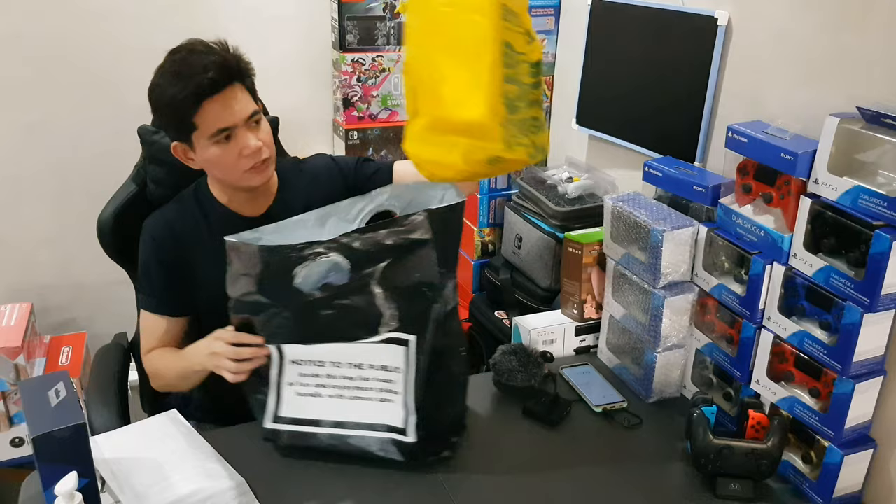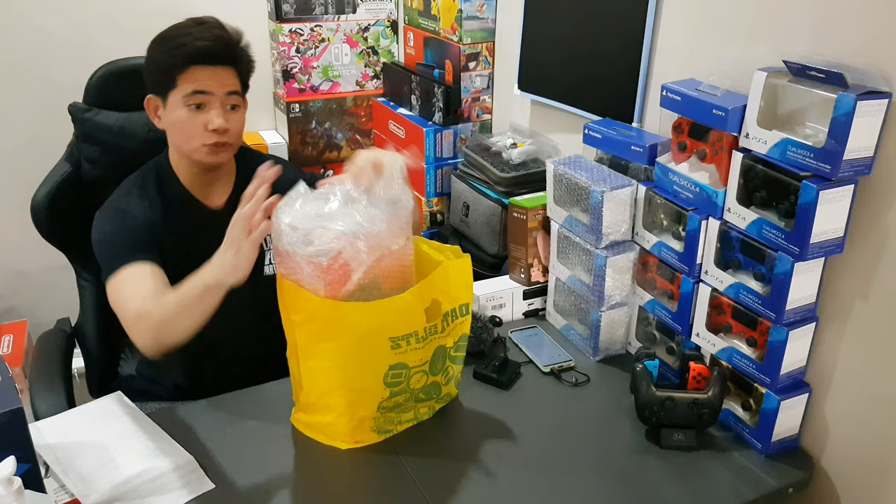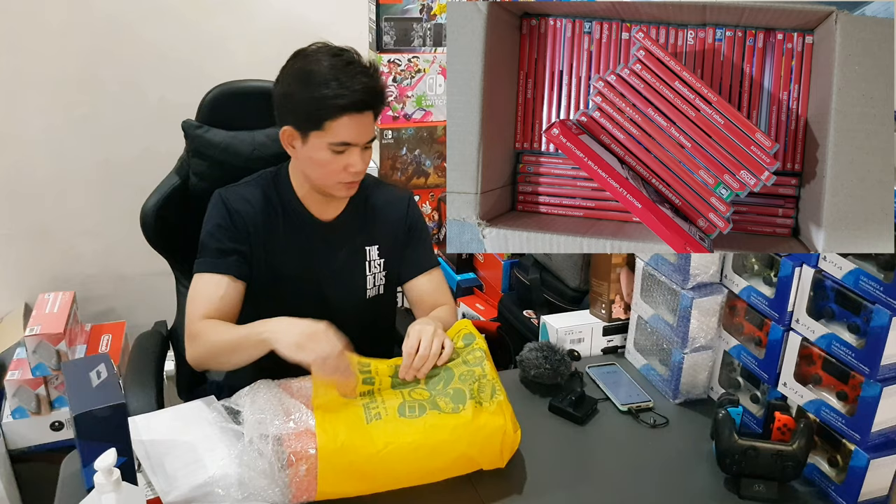I first bought my Nintendo Switch way back in 2017, and then I purchased another one last year — the Lite — and then the Version 2. So this is my first Nintendo Switch for this year. Way back in 2017 I used to have so many games. So let's keep unboxing it.